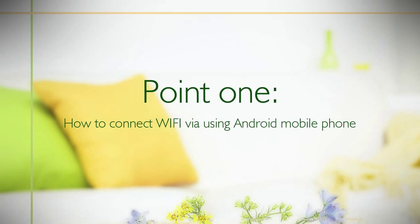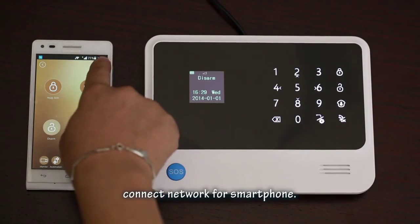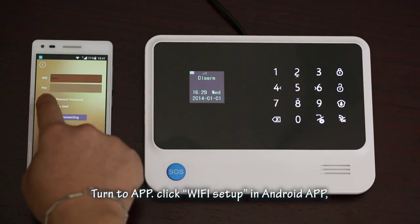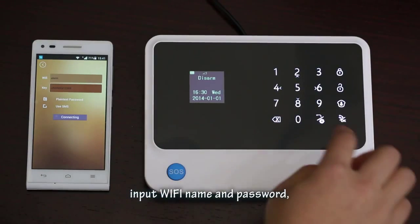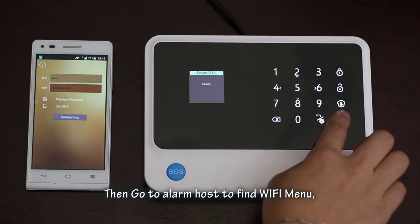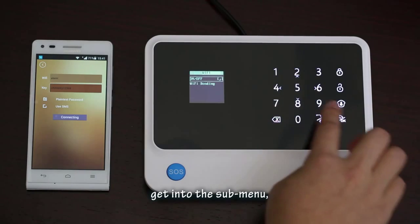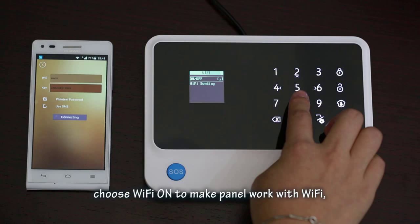Point 1: How to connect Wi-Fi while using an Android mobile phone. First, connect your smartphone to the network. Turn to the app and click Wi-Fi Setup in the Android app. It is suggested to click 'plain text password'. Input the Wi-Fi name and password. Then go to the alarm host to find the Wi-Fi menu and go into the start menu. Click the left-right button to choose Wi-Fi On or Off. Choose Wi-Fi On to make the panel work with Wi-Fi.